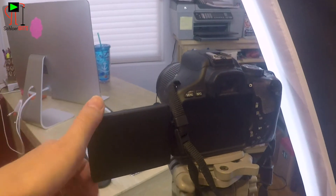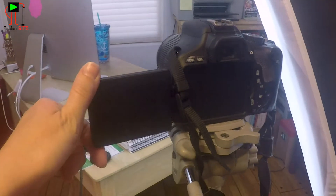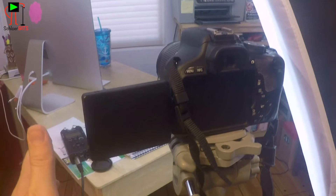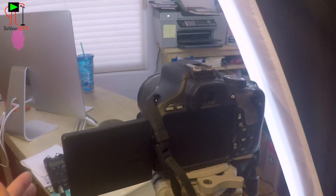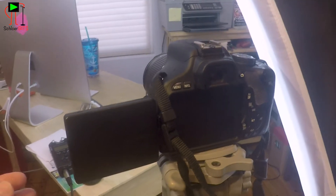I can just flip this screen when I'm sitting over there where that water bottle is. I can flip the screen so that I can see myself, so I know that I'm in the right place in the shot, I know that things look good the way that I want them to, and then I can go ahead and roll. It's really great.